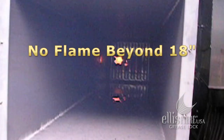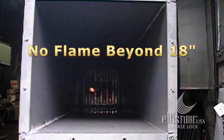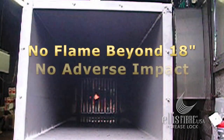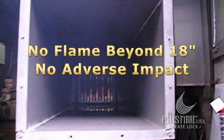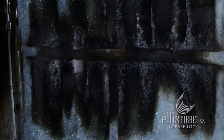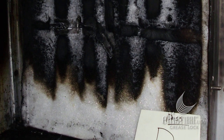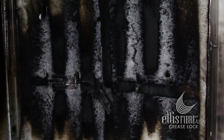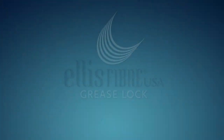During the test, no flame extension is permitted beyond 18 inches at any time. In fact, the testing showed that the fully loaded Grease Lock Filters had no adverse impact on the flame extension. This is a disposable Grease Lock Filter after successfully passing the flame exposure test. Note that the filter is only burned in the area directly exposed to the flames. While the entire filter was saturated with grease, the Grease Lock Filter does not support combustion during the fire.